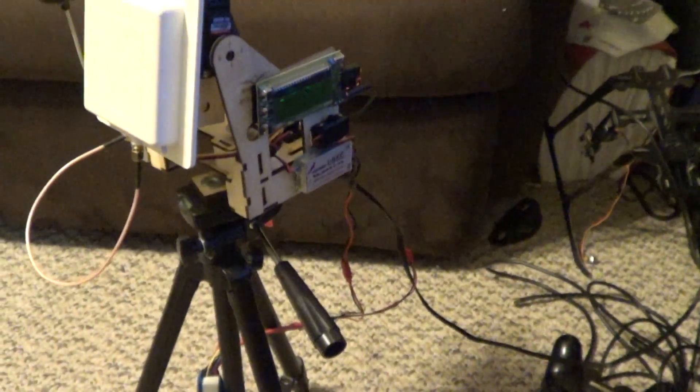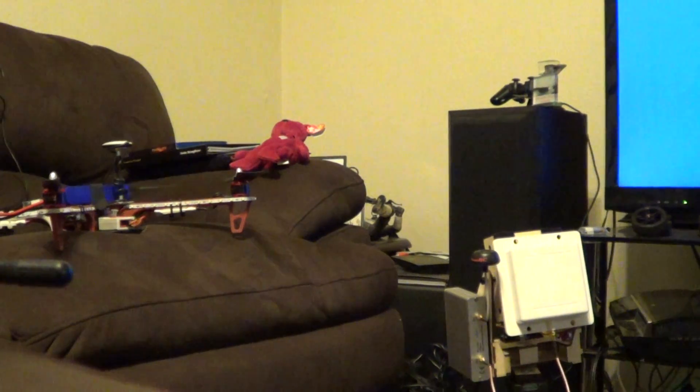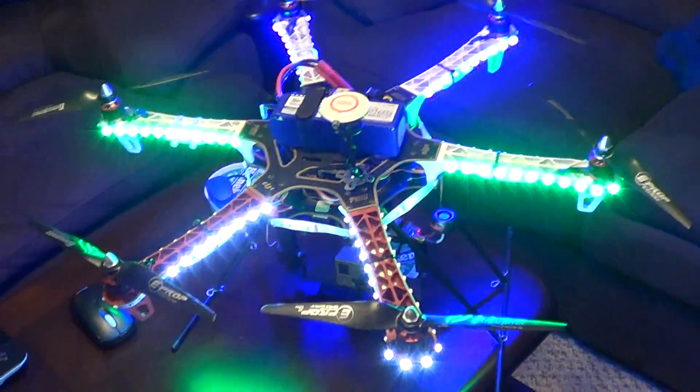I'll turn on my quad and my receiver and show you my OSD on my screen. Just hold on one second while I plug in my quad — or hex. It's a little bright, and now I'll turn on my receiver.